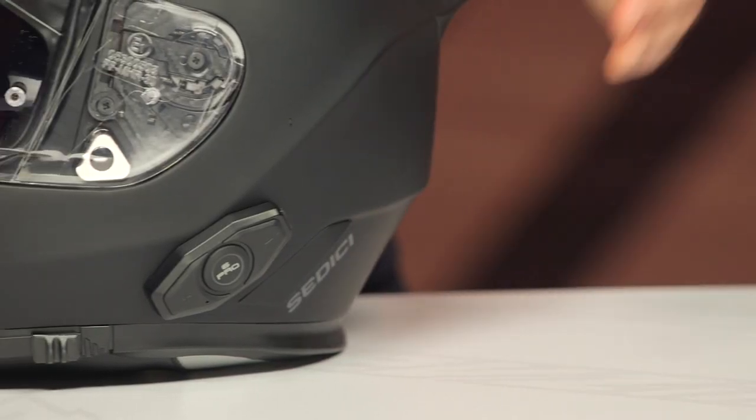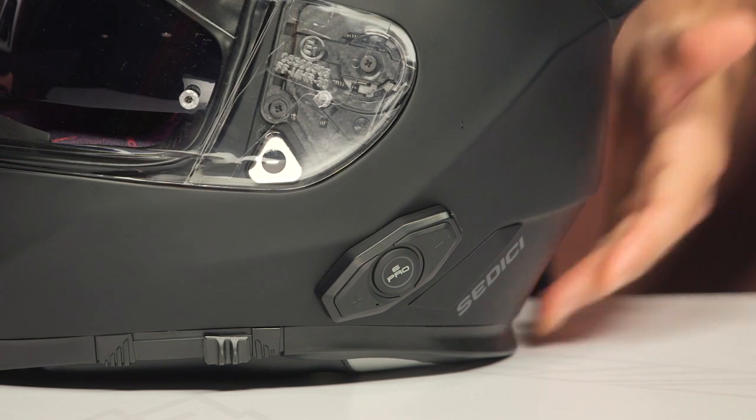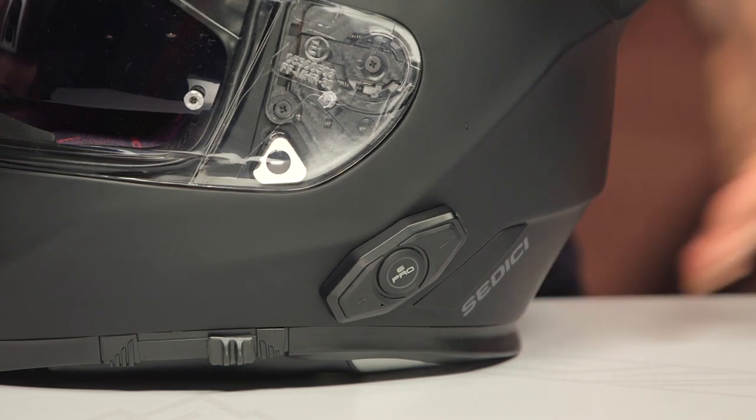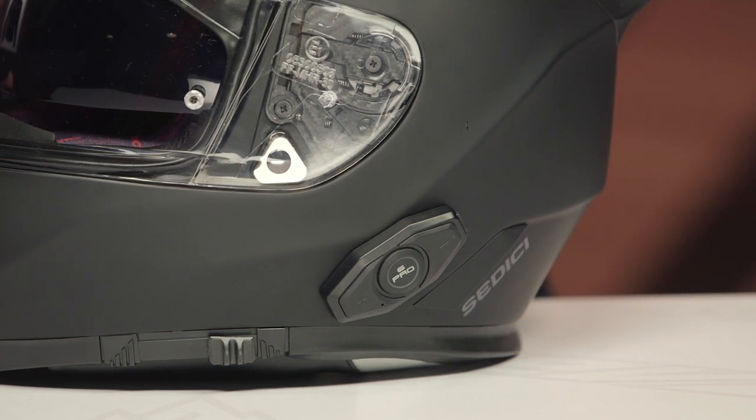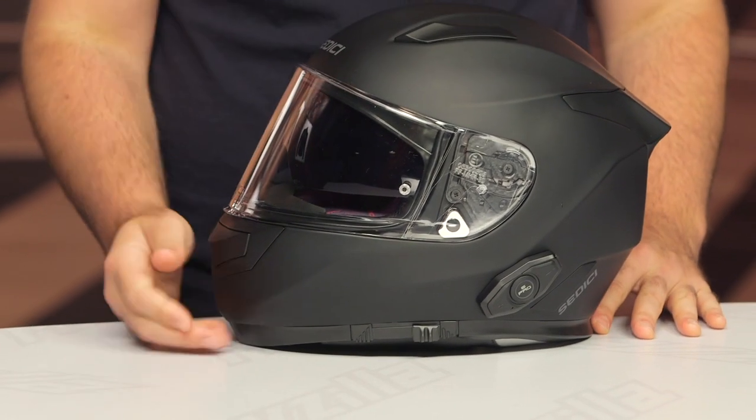To break down some of the features of this comm system: if you're not familiar with the Sena 10R, you're looking at up to four riders total — that includes yourself — with Bluetooth 4.1 technology. The range is a little over half a mile, and that is line of sight. So keep in mind that if your buddy crests a hill or a large truck rides between you, you might lose the connection momentarily. Line of sight, up to about half a mile, maybe a little past.